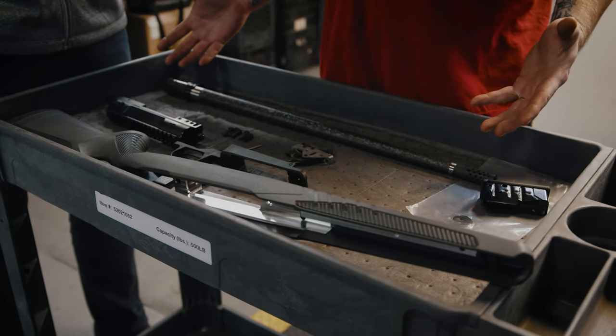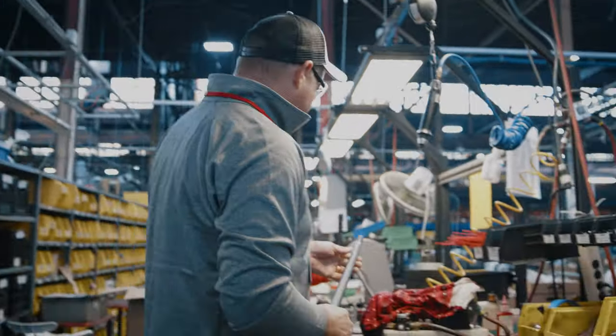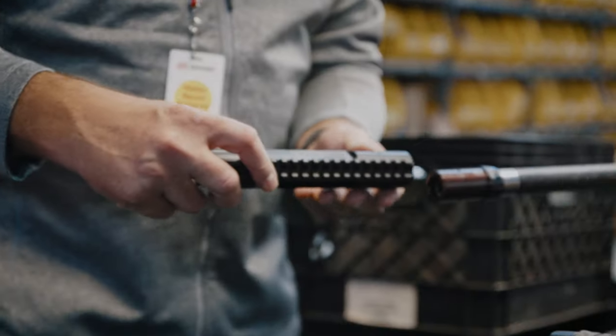So here we have our Mountain Hunter Impulse in 6.5 Creedmoor. I'm going to put this in our vise, and we're going to make sure that matches up the groove.